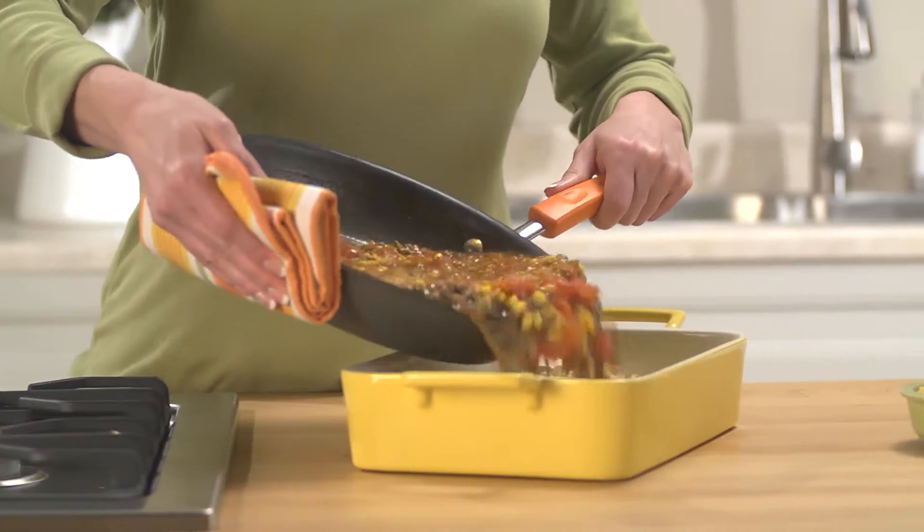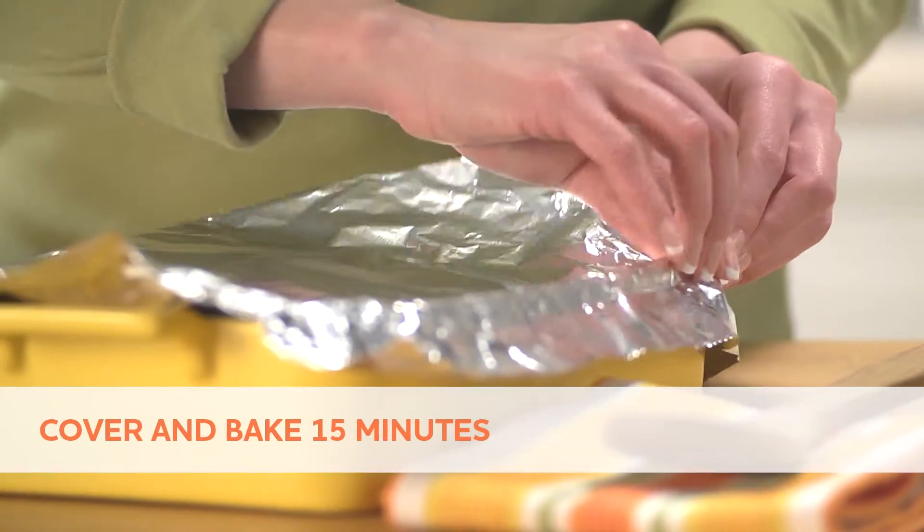Pour the beef mixture over the dry noodles. Cover the dish tightly with foil and bake 15 minutes.